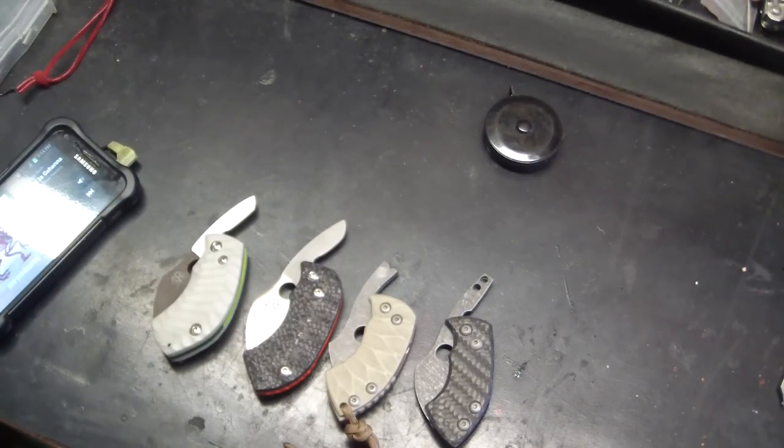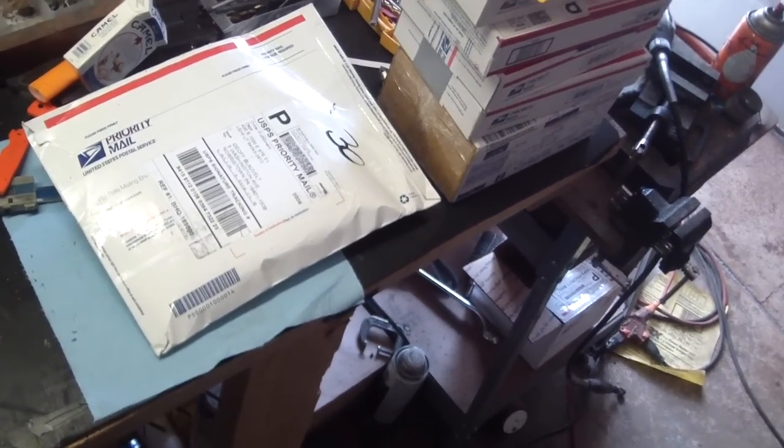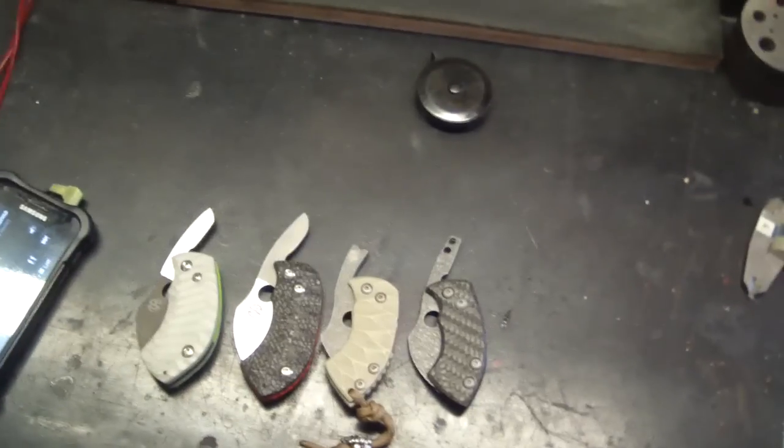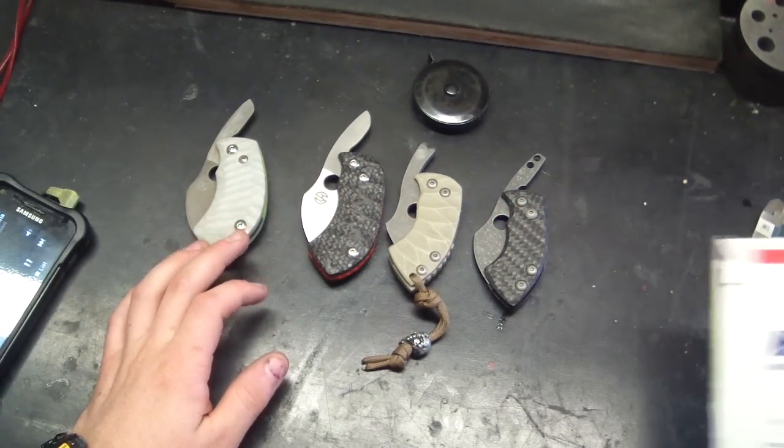Hey guys, Tough Thumbs here. Been doing unboxing, got my daily mail here. As you can see, got a few packages, some customer stuff there. But I also got something for myself, and I wanted this — I sort of wanted it when I got it.